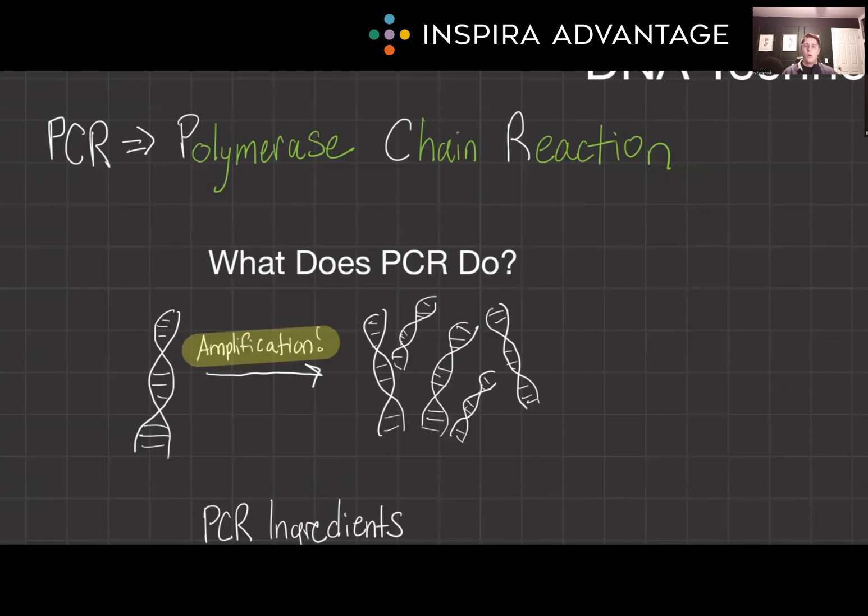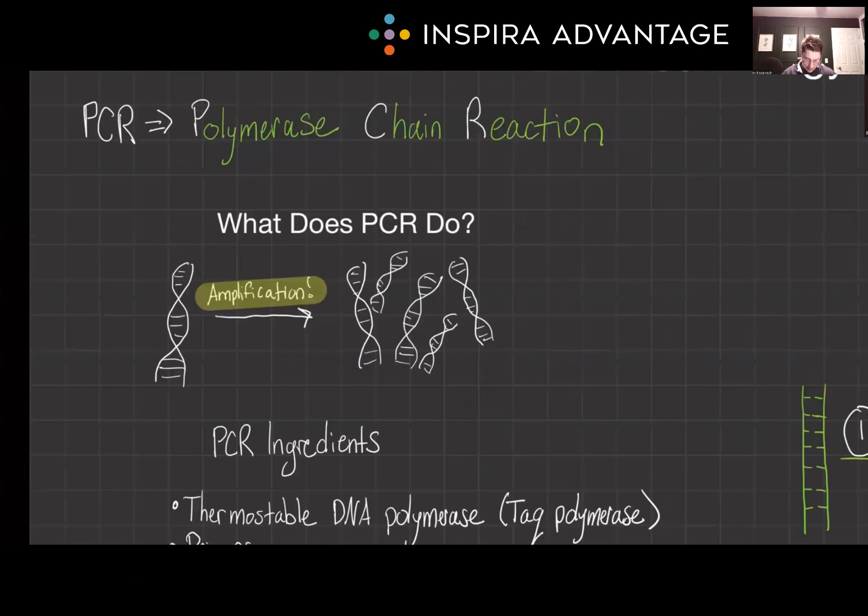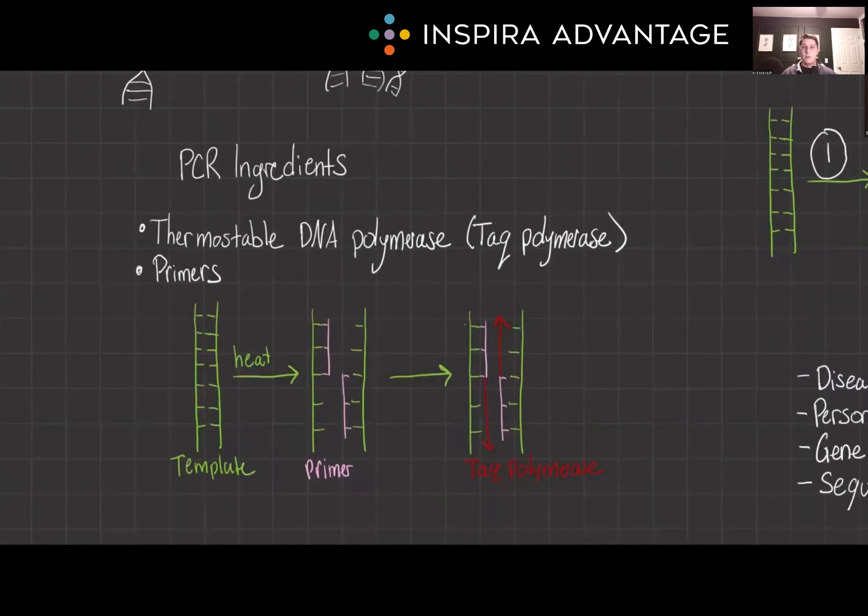What is PCR and what does it do? Beyond being a marvel of biotech, it allows scientists to take a minute amount of DNA and amplify it millions of times. It starts with a small sample of genomic DNA and within a few hours produces billions of copies of a specific DNA segment. This makes it an invaluable tool for everything from basic research to forensic analysis and disease diagnostics. The process relies on thermostable DNA polymerase — Taq polymerase — which remains active at high temperatures, and primers.